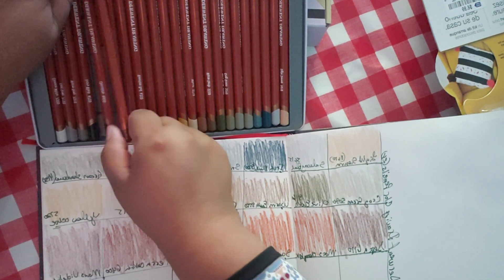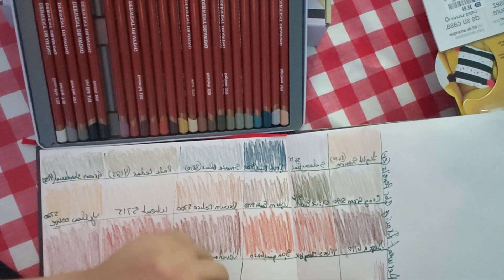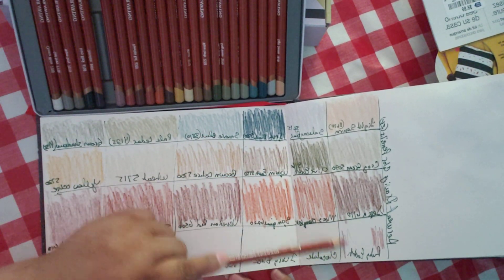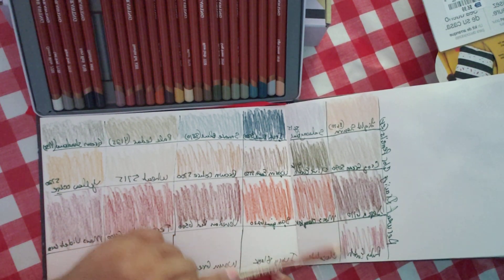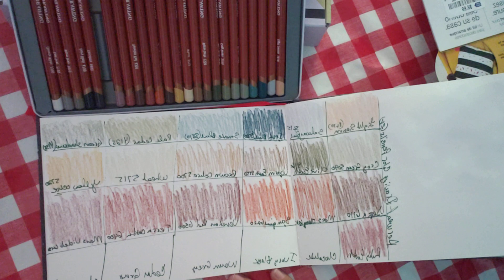Not the new one — they just came out with a new version; I have the older version which is cheaper. Ruby Earth is the next one. Ruby Earth is a little bit like Mars Violet — I don't see much of a difference, just a tiny bit.